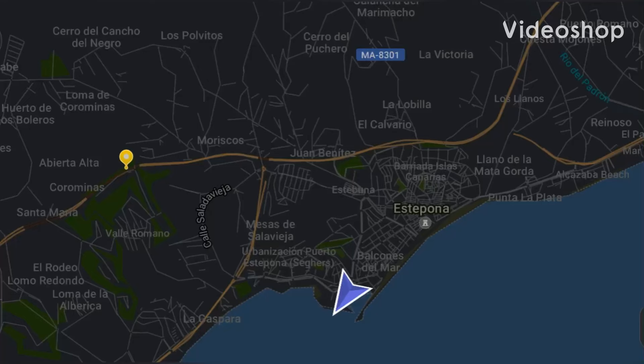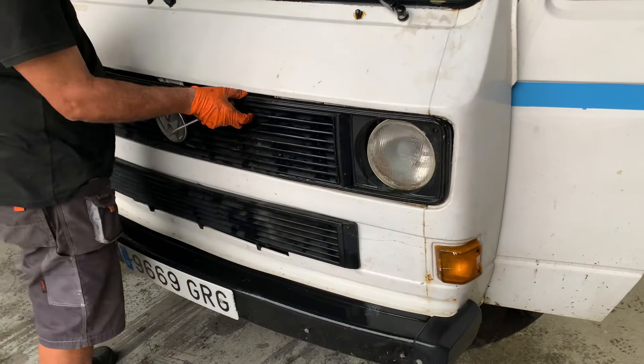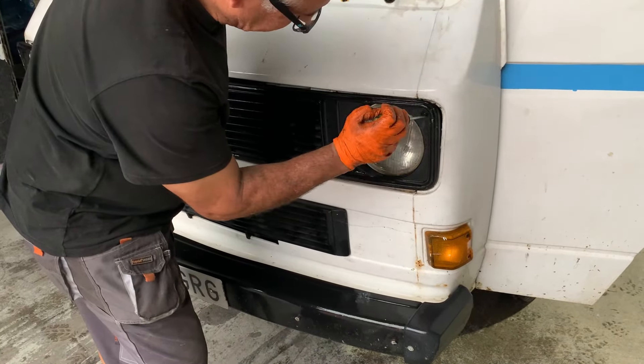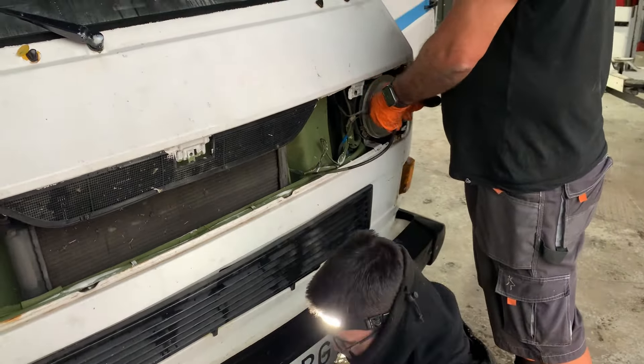We're in and around the Estepona area for this week as the trials and tribulations continue. Following a second failure on the ITV test, I was straight into tackling some of these issues, starting by changing over the cable for the speedo. We started by ripping out the old one, which had never actually worked.